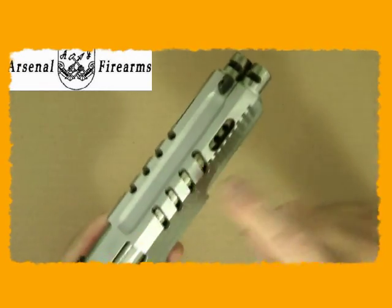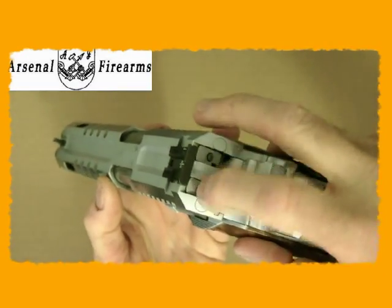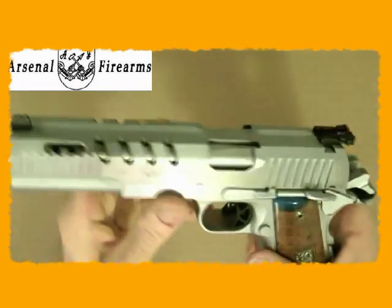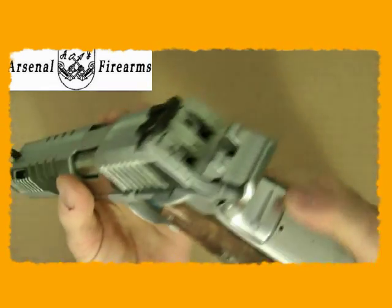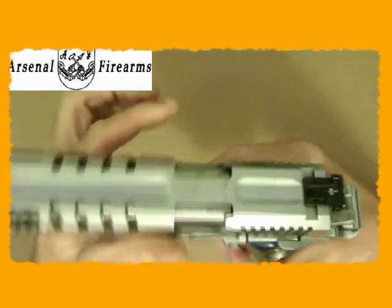It's ported, compensated, with lightning cuts. It has a dual firing pin, dual barrel, dual takedown — everything's dual on it. Dual triggers, extra wide beavertail safety, and grip safety.